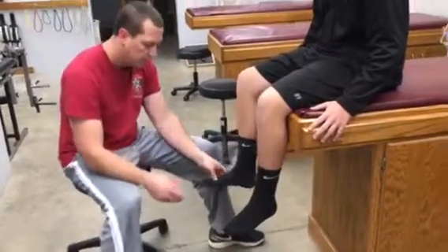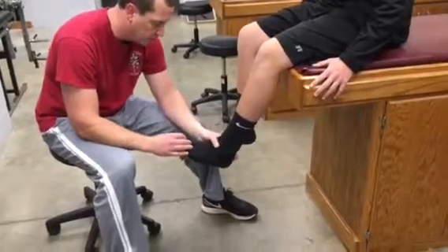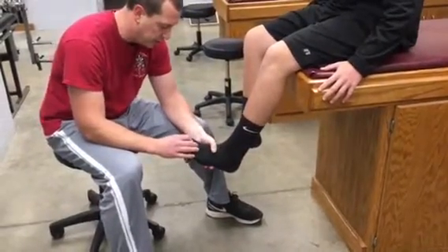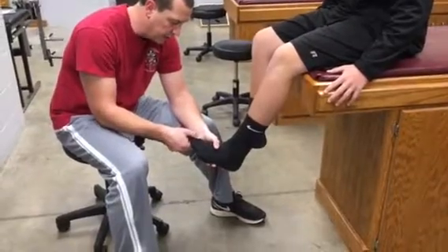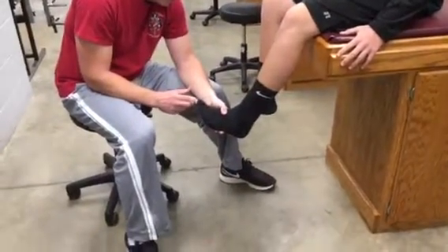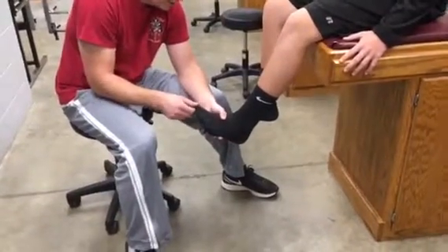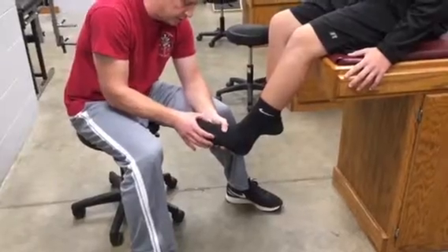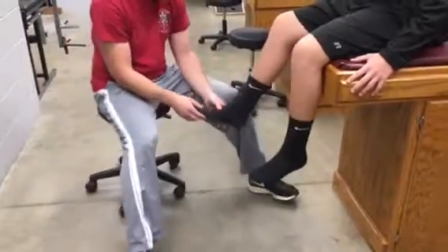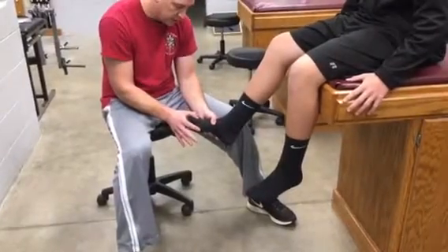For L5, we're going to do this on the great toe. Stabilize at the ankle — you can stabilize at the foot, either one is fine. The other hand is going to be on the great toe. You're going to have them in the extended position: take your toe up. Now hold and don't let me push you down. Same on this side: hold and don't let me push you down.